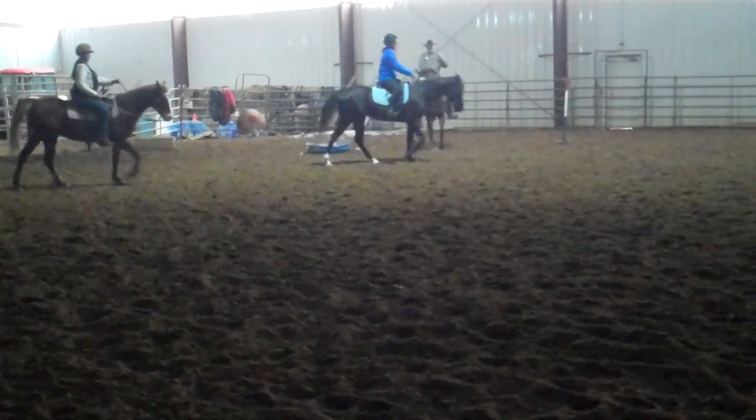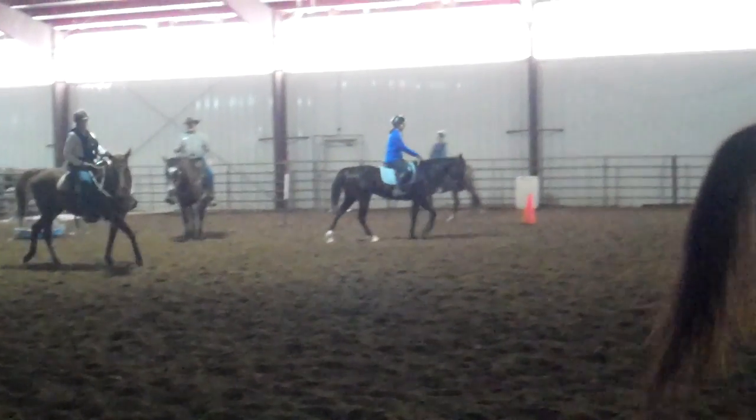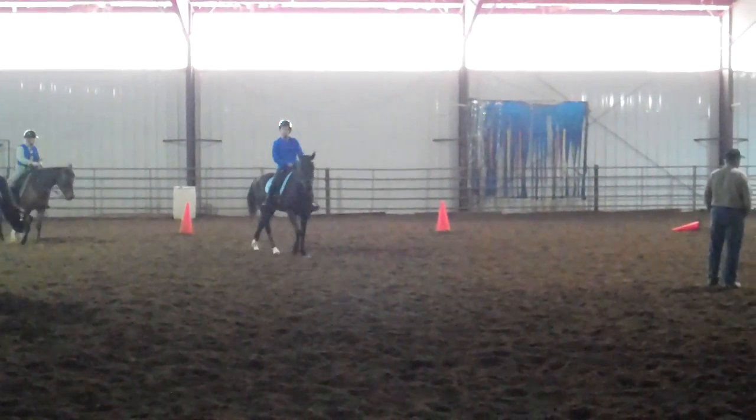Don't lean so much, Jared. Effortless. Think about just flexing your buttocks, thigh, and calf. You got it? Good.